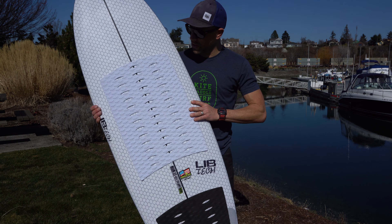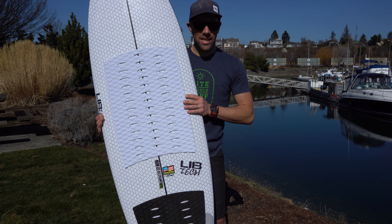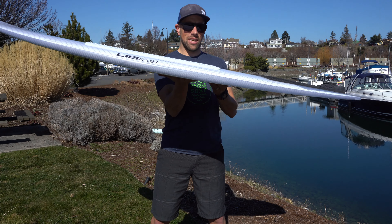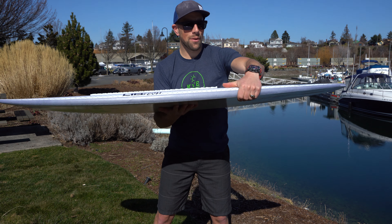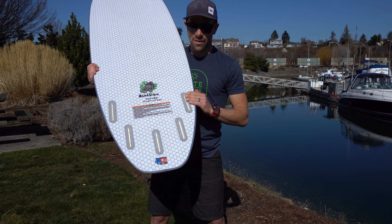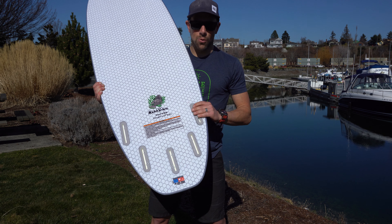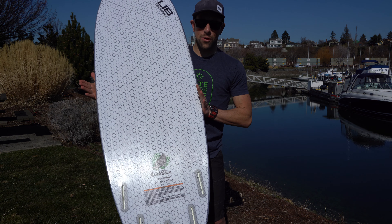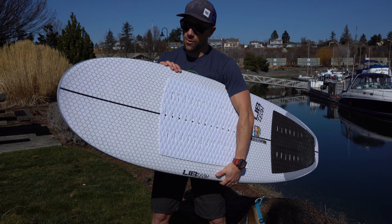The concept here is a longboard shape shrunk down — it's five foot four. The rocker line is flat with a little bit of flip up in the nose, so it's catch-free. In the tail they've really hardened the rail line, which gives you the bite you need to keep the board maneuverable and playful. It's incredibly stable and pretty wide for a wake surfer, so you can get your toes up and hang ten if you want.